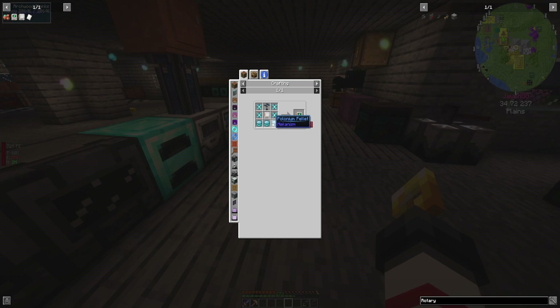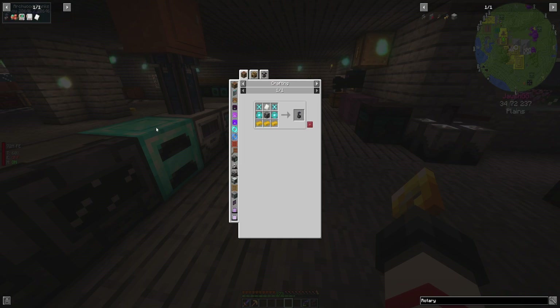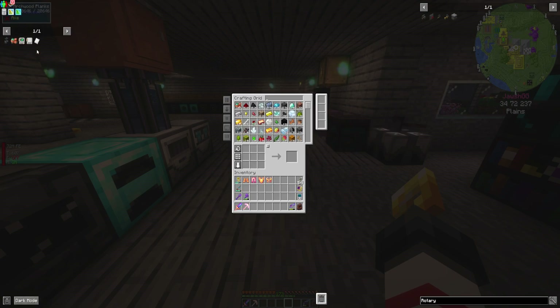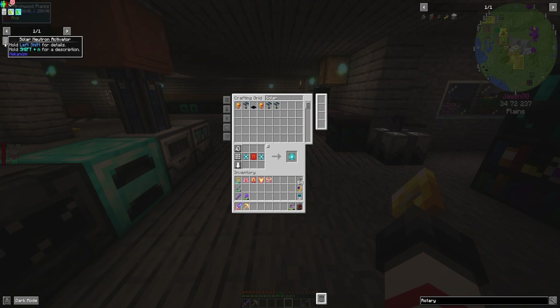We just need the polonium pellets now, which requires polonium. To get that we need a solar neutron activator and nuclear waste. I don't think I made one of those already. We just need another one of these and another one of these, which we can make easy peasy lemon squeezy. Now we can make this - sweet.